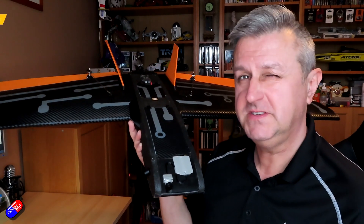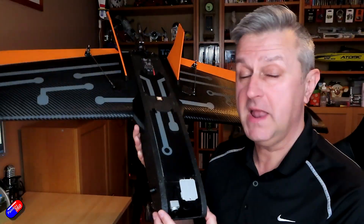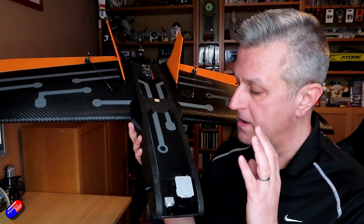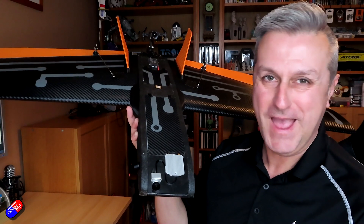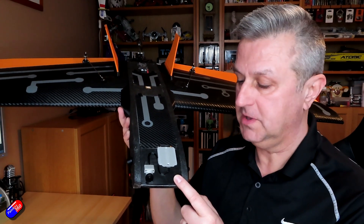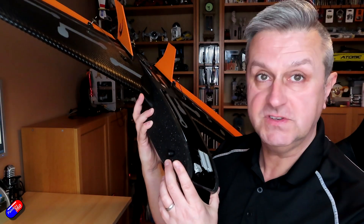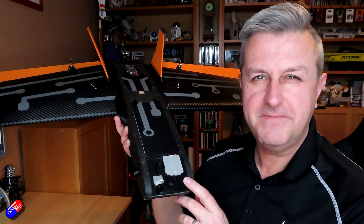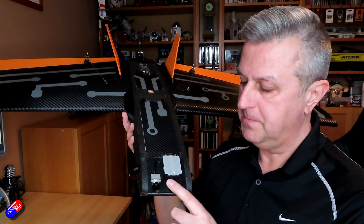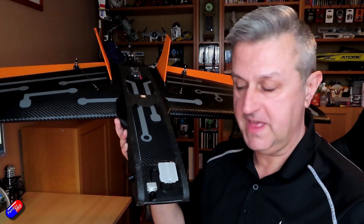Now for those of you that are eagle-eyed, you'll have spotted that this is slightly different from where we left it off last time. I have waited to do this maiden video because I've been playing with a couple of things. First thing to mention is that there's now a real DJI air unit at the front. This is one of the 3D printable enclosures that you can download from the E-Wings website, so I have the two antennas sticking outside.